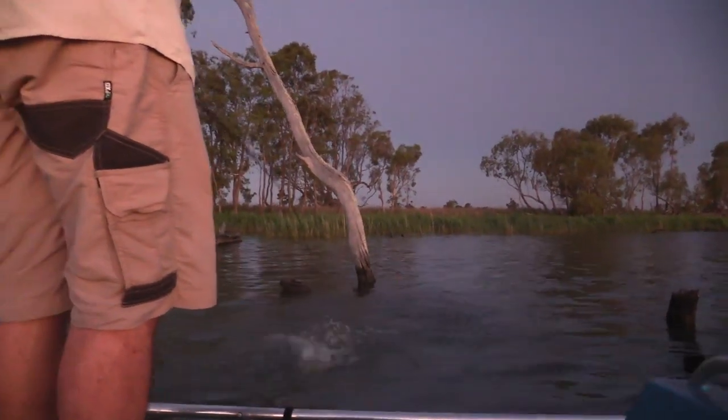The other lure that I caught one on was a little Mud-Eye jointed Happy, supplied by Sean from Mud-Eye. This is more of a wake bait — not a paddler, but a wake bait. It simply swims through the water, leaves a wake, and you can vary the depth a little. It's a really great surface presentation because it looks like a snake or a lizard going across the water. So that was a winner for me.